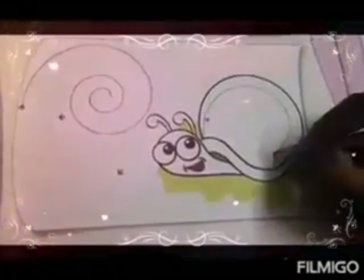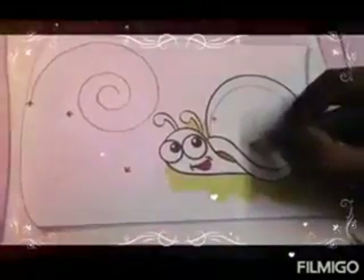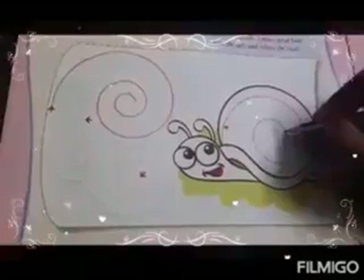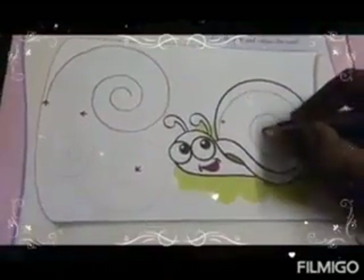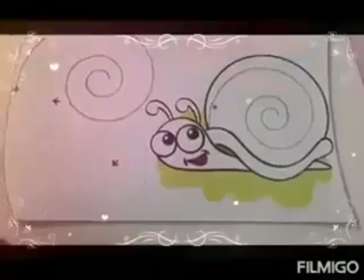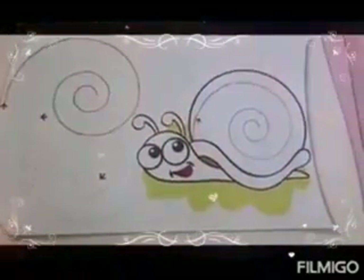See children. Now it is ready for coloring. Now mam is going to color the snail. Color it neatly and slowly.